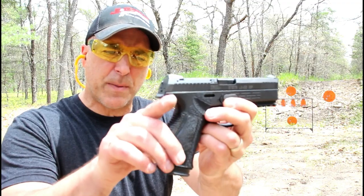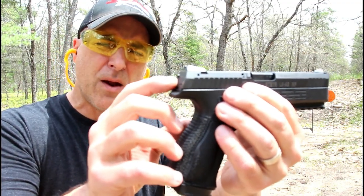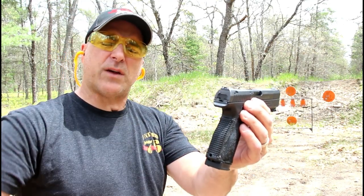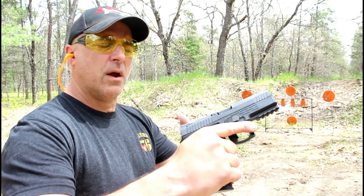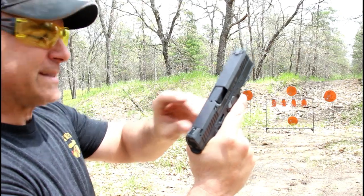They also extended the beaver tail for more control. It does have a loaded chamber indicator right there on the back plate of the slide — a button pops out. That way you don't have to unholster the gun; you can rub your thumb across there to make sure you have a round chambered. And also a sight hole indicator where the barrel meets the slide.